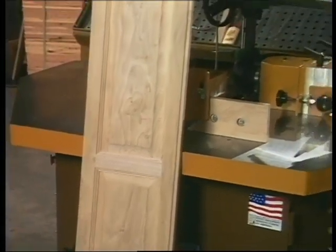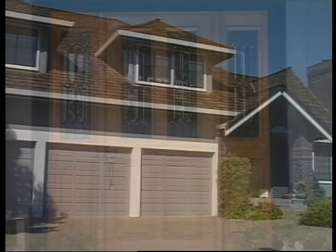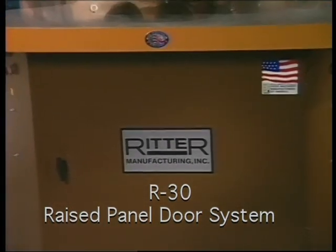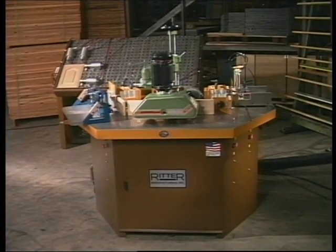Solid wood raised panel doors come in a variety of sizes and designs, from simple five-piece kitchen cabinet doors, full-sized architectural entry doors, to sectional garage doors. The Ritter Model R30 raised panel door system is designed for this wide range of applications.